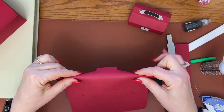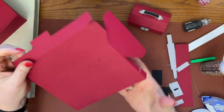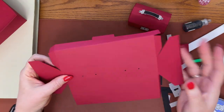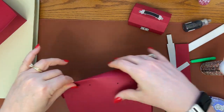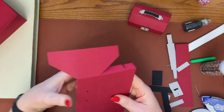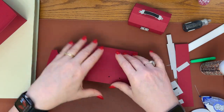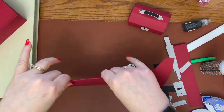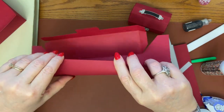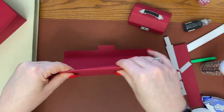Then we're going to fold on this score, and then we're going to open that back up. We're going to fold on this score. Now this is the max size, unless you have 12 by 24 paper and a mat. If you have 12 by 24, you can rotate it and make it longer, of course, so that you can just make sure you size all the pieces together if you choose to do that.